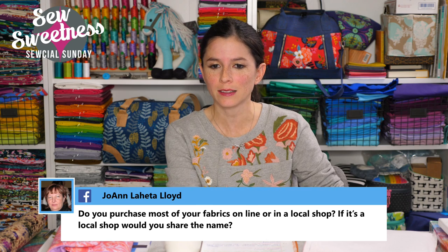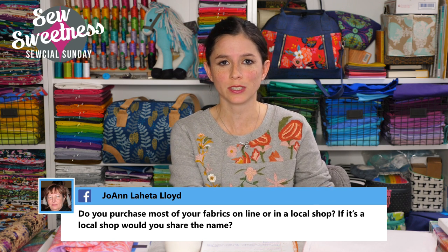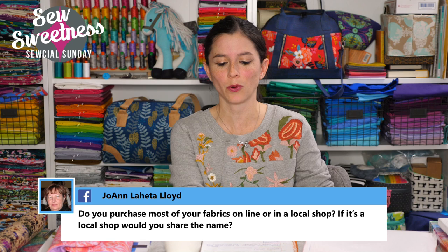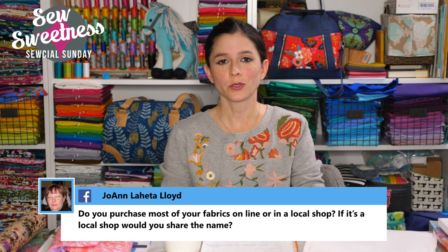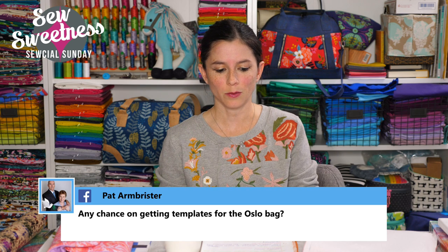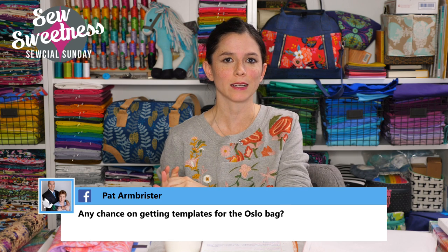Joanne asks where I purchase most of my fabrics. Local Chicago shops I enjoy include Quilters Destination in Arlington Heights, Second City Quilting and Oak Fabrics in Chicago, and Thimbles in Lockport. For online shopping, favorites include Hawthorne Supply Company, Stash Fabrics, Etsy — especially for out-of-print fabrics — and Fat Quarter Shop. I probably order about 80% of my fabrics online.